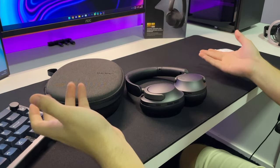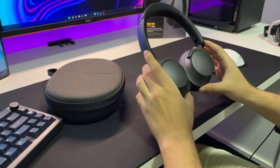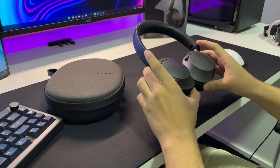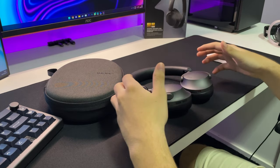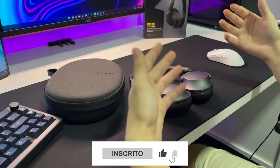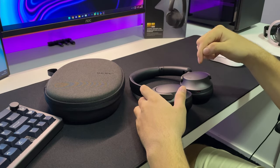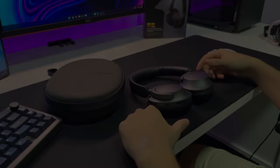Basicamente é isso. Se você ficou interessado nesse fone aqui, ele tá disponível lá no site do AliExpress na faixa dos 500 reais — vai depender do preço do dólar no dia que você estiver assistindo esse vídeo. Eu acredito que por esse preço não tem algo que chegue próximo do nível desse fone. Vou estar disponibilizando o link dele aí na descrição do vídeo. Se você gostou do vídeo, não se esqueça de se inscrever, curtir o vídeo, comentar o que você achou sobre o fone, e ativar o sininho pra acompanhar os próximos vídeos. Valeu, falou e até a próxima.